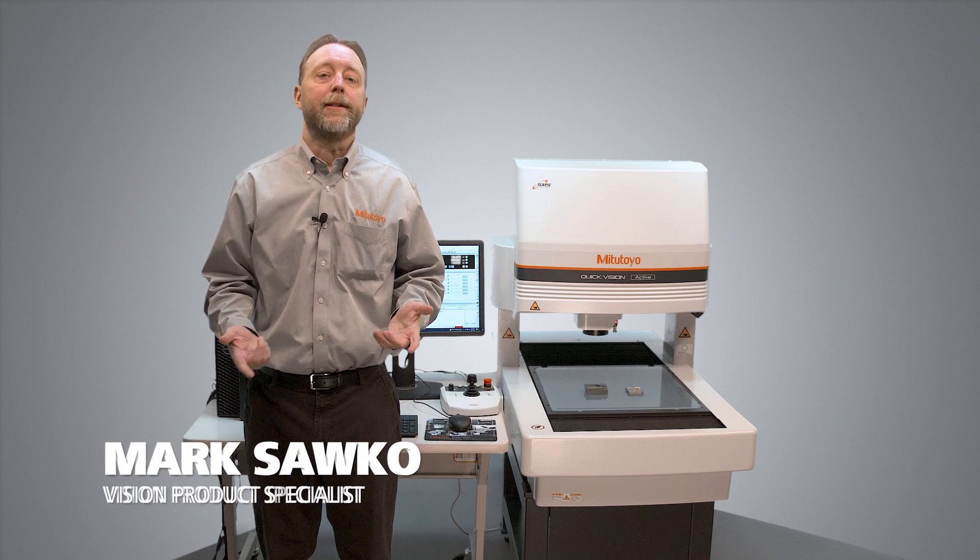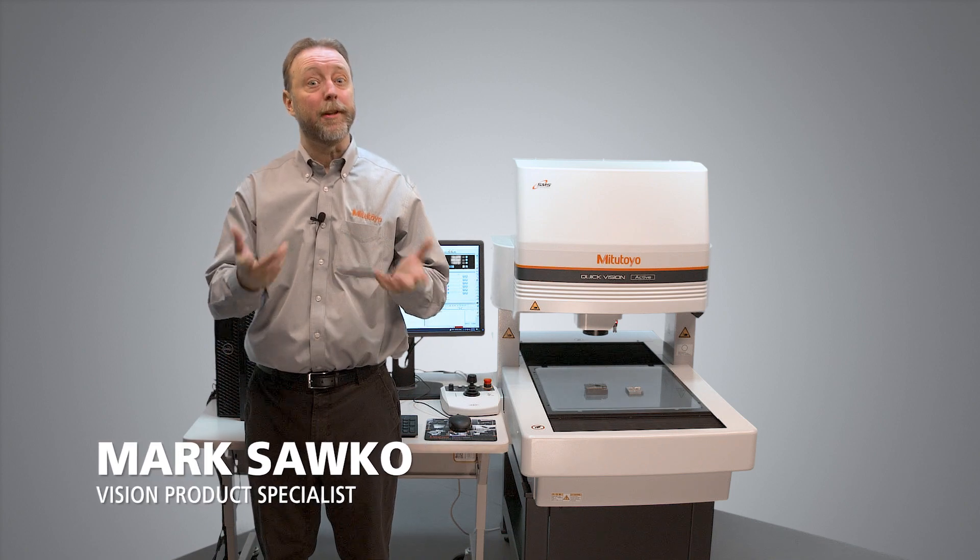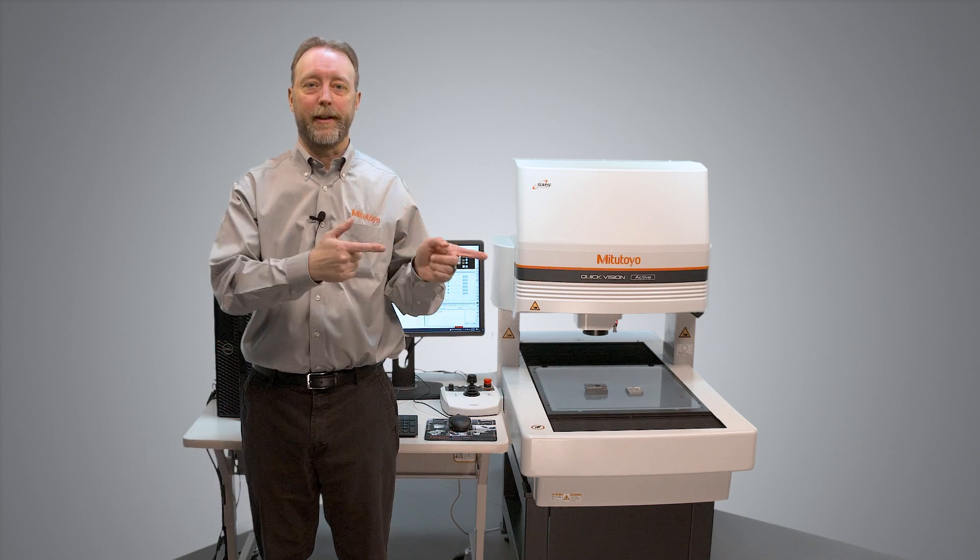Hi, I'm Mark Sacco. I'm here with a Mitutoyo QuickVision Active Machine and I'm going to show you how to operate the machine with the joystick that comes included with the machine. Let's get going.